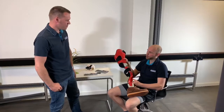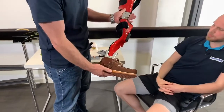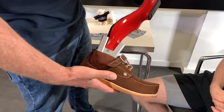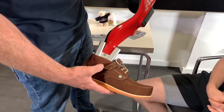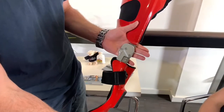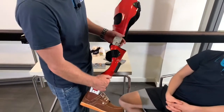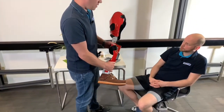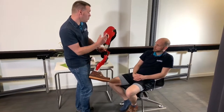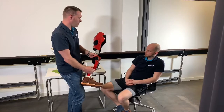Sebastian, can you explain the orthosis a little more? Of course. We have installed the Neuroswing joint at the ankle joint level. This joint has dynamic stops in the front and the back, and these can be adjusted to positively influence your gait pattern. On the knee level, we have installed the Neurotronic system knee joint. This is a stance phase control safety system, meaning the orthosis recognizes in the movement of the leg when the swing phase should take place, and unlocks at the moment of swing. This allows a very physiological gait with a very high level of safety.